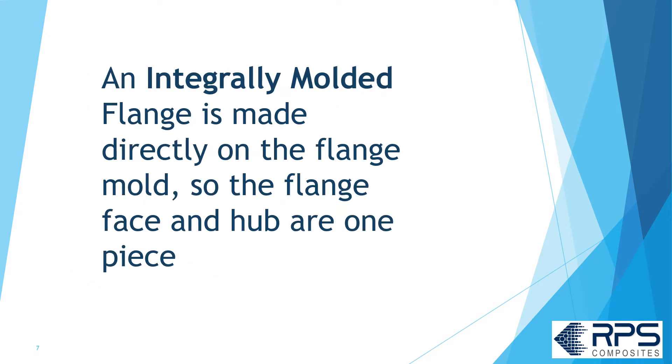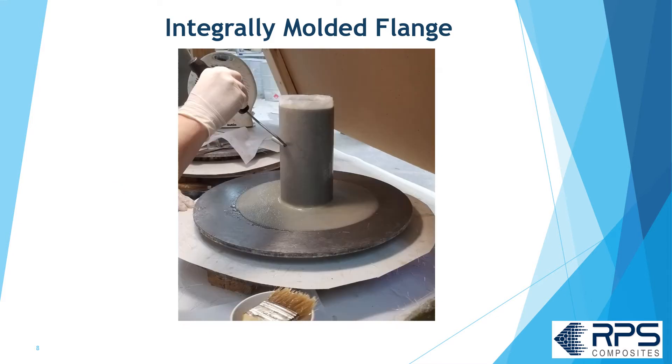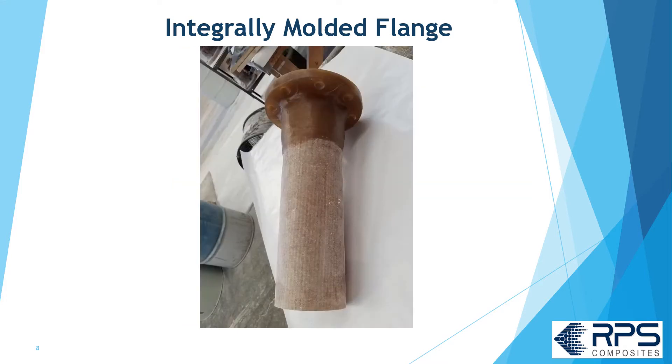An integrally molded flange is made directly on the flange mold, so the flange face and hub are one piece. The operator applies the surfacing veil directly to the flange mold, rolls it out, applies the chop strand matte layers and woven roving layers if there are any. They take it off, trim off the flashing, drill the flange, and you have a one-piece solid FRP flange.